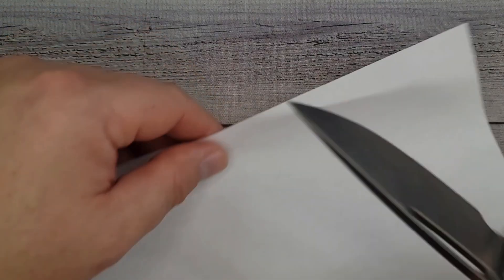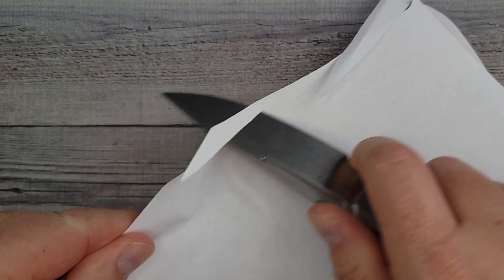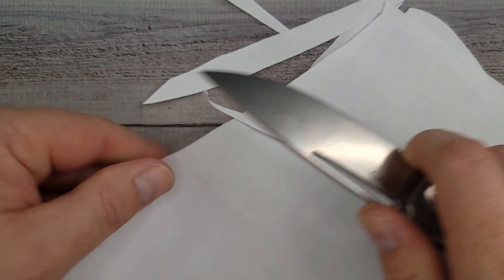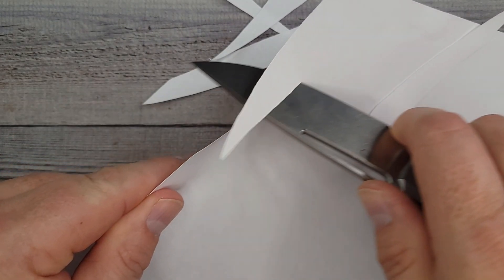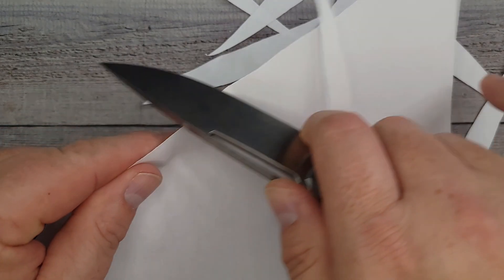Let's see what kind of factory edge we've got going on here. Nice and clean. Look at that — it is just gliding through, nice and quiet. I can just sit here and make confetti for the rabbit cage all day.